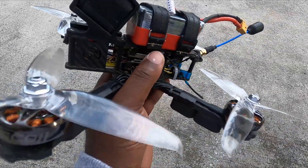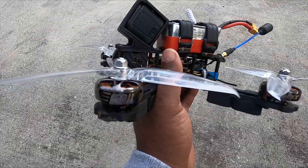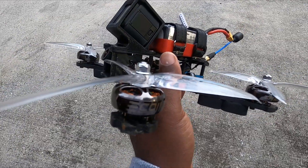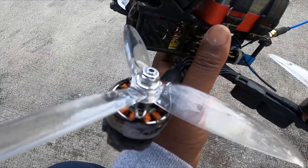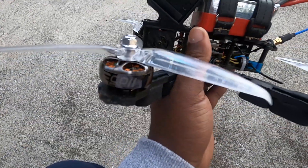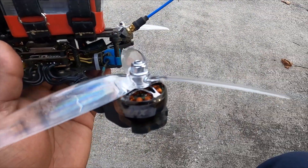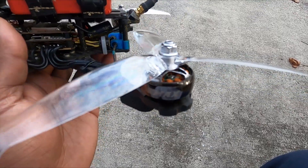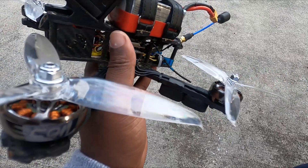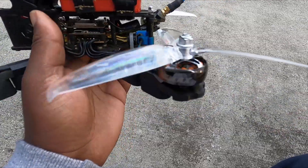Today we're going to be testing the brand new ECO 2 from Emacs — these are the 2807, and this particular one is the 1500KV. I don't know how Emacs is able to do that; they're selling a 2807 motor for 15 bucks, which is pretty much half of any other 28 motor you can get on the market.